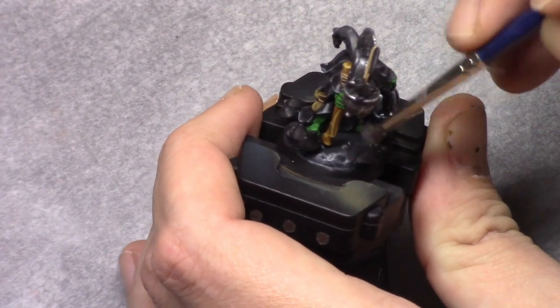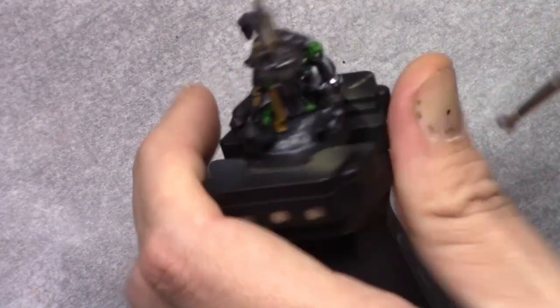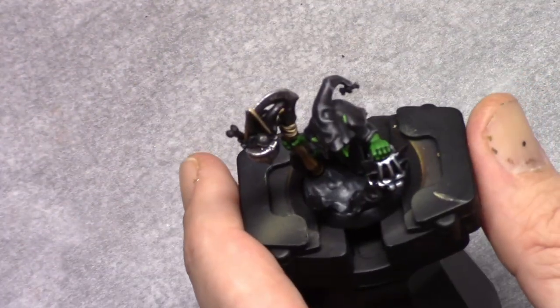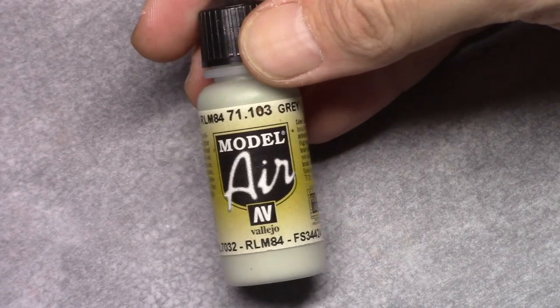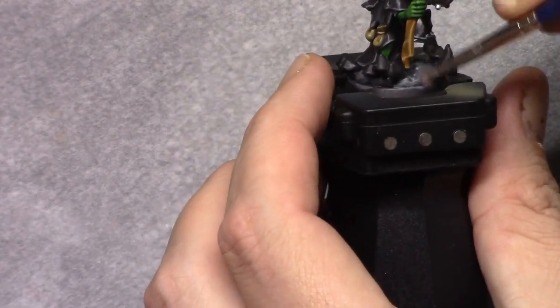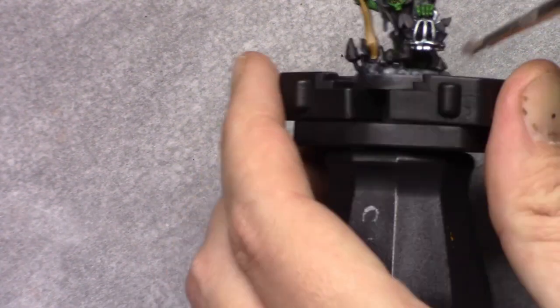Next using Medium Sea Grey I drybrushed the base, focusing more on the outer edges of the base.